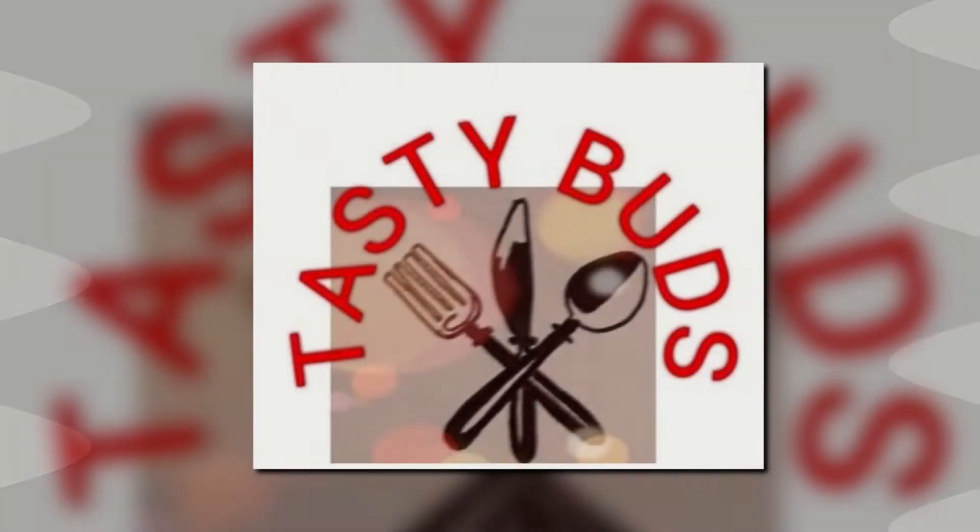Welcome to Tasty Buds. It is easy to cook.